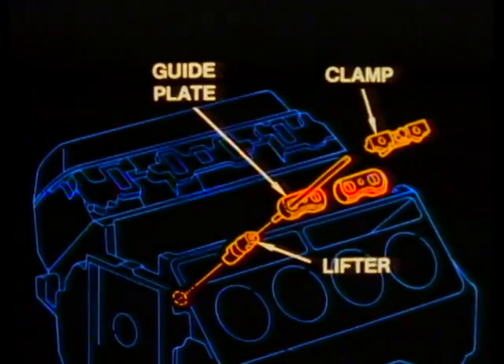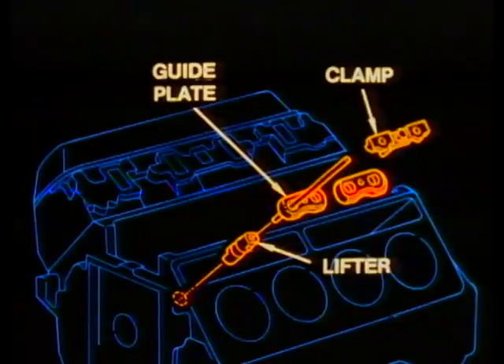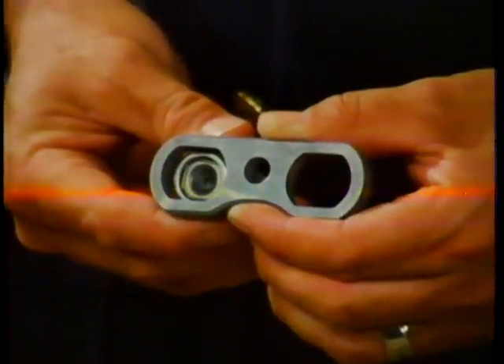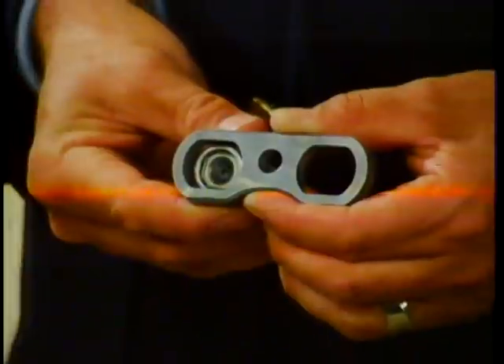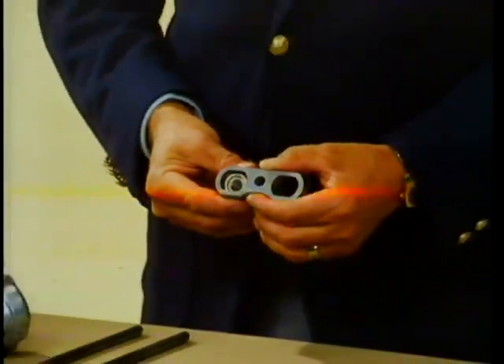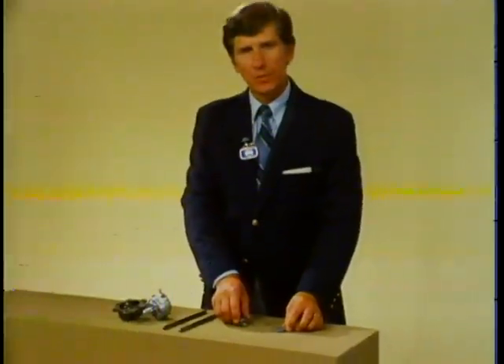Here's an area where extra care is required during service. It's important that the lifter guide plates are properly installed; otherwise, the lifters will not operate freely. The guide plate and lifter must be positioned so that the lifter does not bind on the edge of the plate. After installing the guide plates and clamps, rotate the crankshaft two complete revolutions so that the camshaft is rotated 360 degrees. This will ensure that the lifters are operating properly.